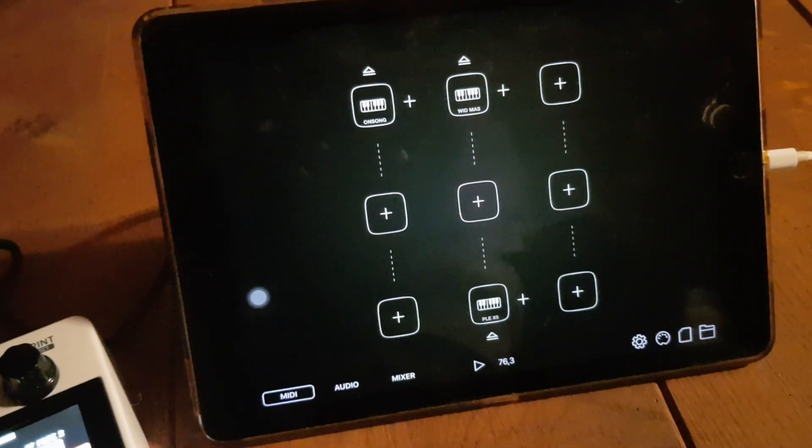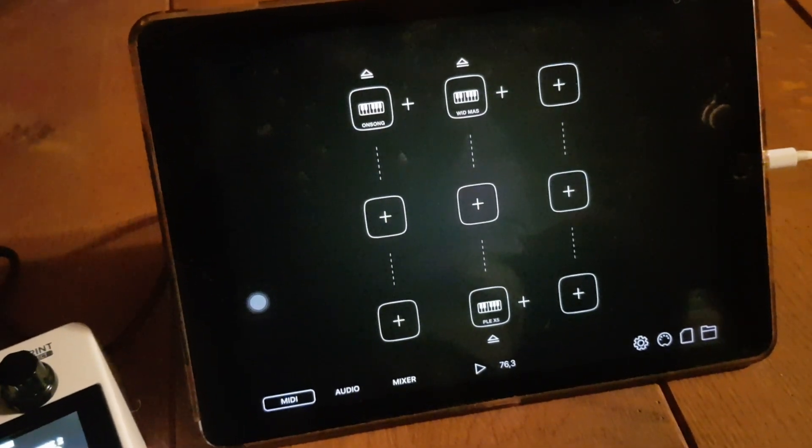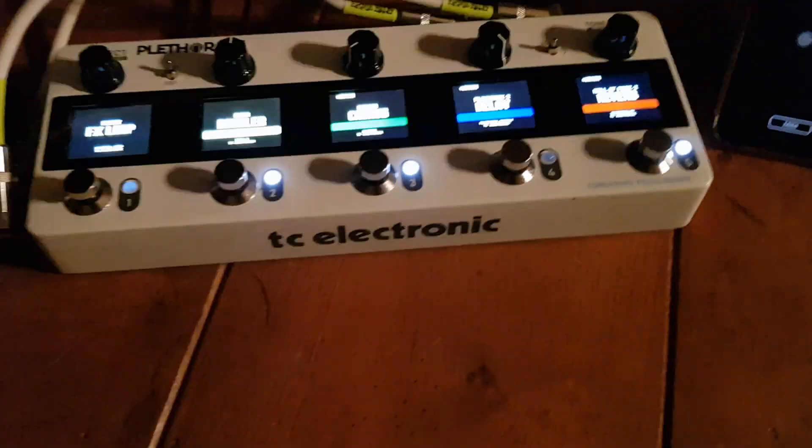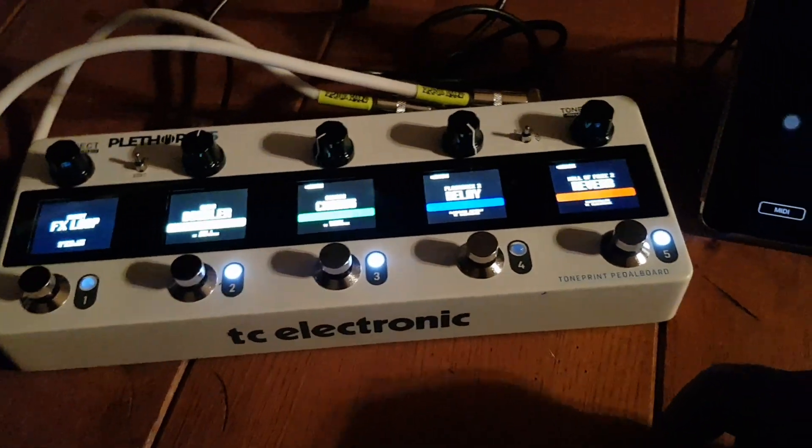Soon come — I think hopefully they will also port this stuff directly over, and then you wouldn't have to have any cables whatsoever. You could just wirelessly direct MIDI wherever you want it to go.